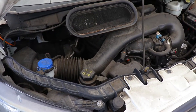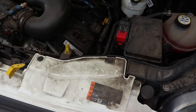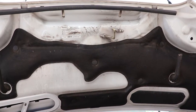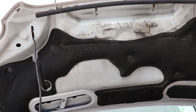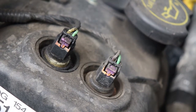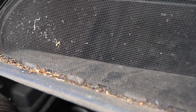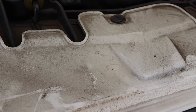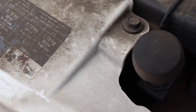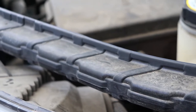Through years of use and neglect, this van had collected enough grime and dirt to show you how I do an engine detail. This isn't to get show car results, but rather to clean the engine from the eye-soaring gunk on the surface and to protect it with a dressing so it remains clean and presentable. For my detailers and car enthusiasts, I'll walk you through the chemicals, tools, and equipment I use so you can try this out yourself.